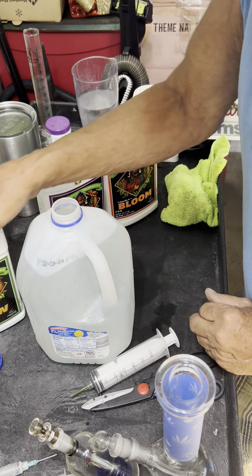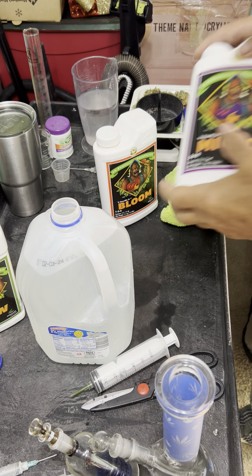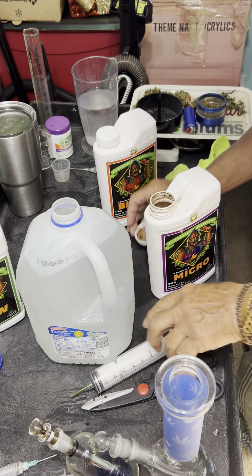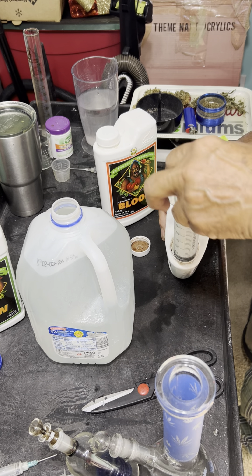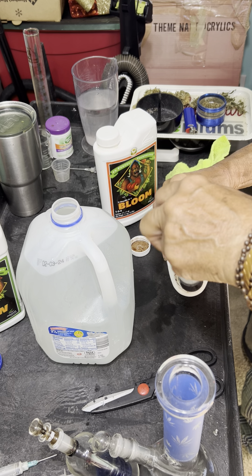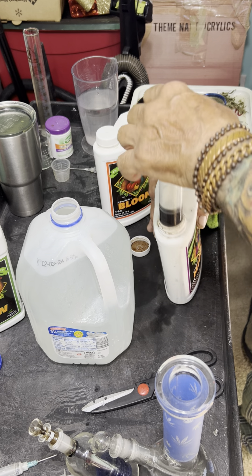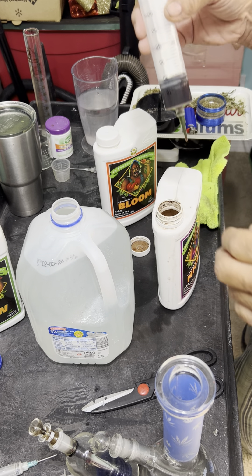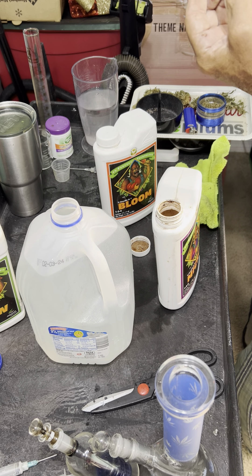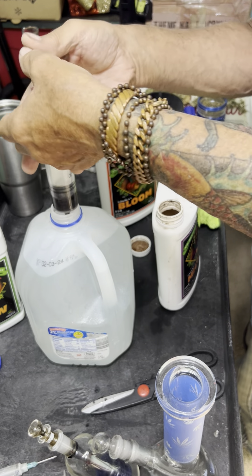I suggest you do the same. You can certainly have separate syringes if you want. I believe the Micro is open already — I've been out of Micro for a while. Here again, another 12 mils. And that shows 12 mils for the next product.